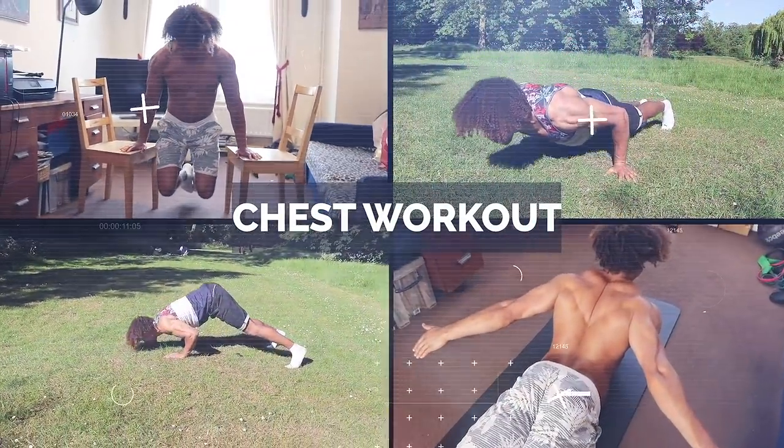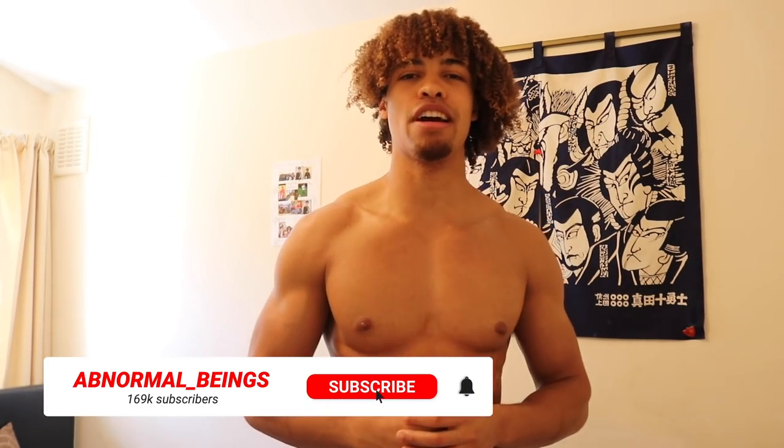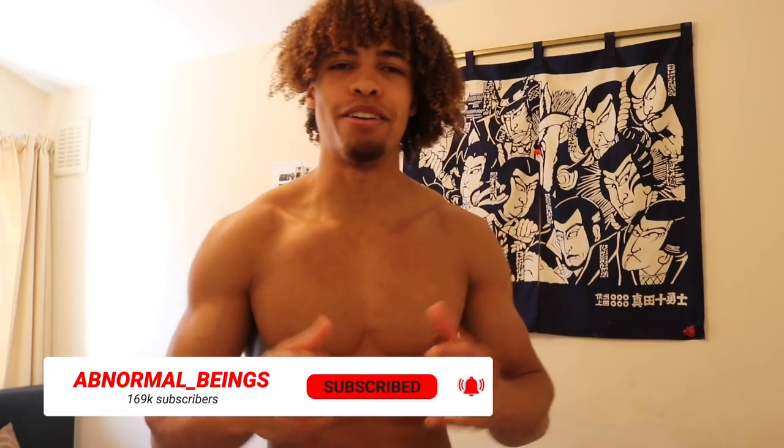So just to recap, that was your ultimate home chest workout. Hope you now have a better understanding of how to develop a well-rounded chest. Remember to smash that like button, hit subscribe, and I'll catch you guys next week. It's been your boy Tayo from Normal Beings — peace.